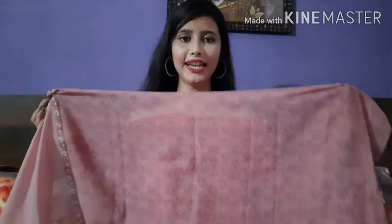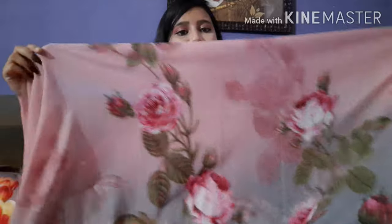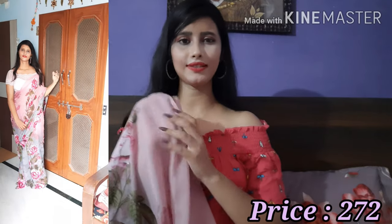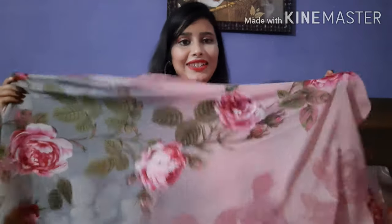They have provided a blouse piece of 80 cm. You can wear it matched with the saree and it will look good. The flower print is made throughout the whole saree — you can see how beautiful it is. The best thing is the fabric, which is a synthetic polyester fabric. The length of this saree is 5.5 meters. After wearing it, this saree looks amazing, and the price is very good. I will give all the links in the description box so you can buy it there.